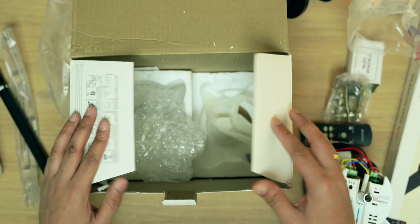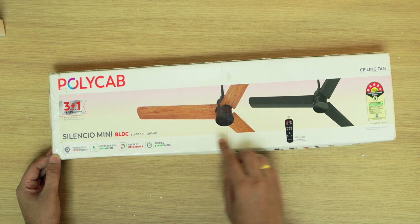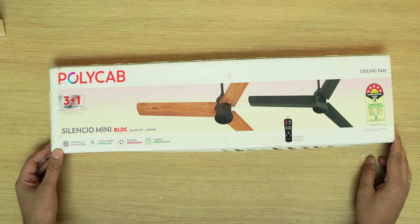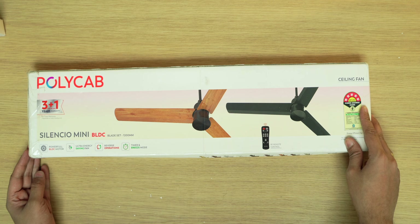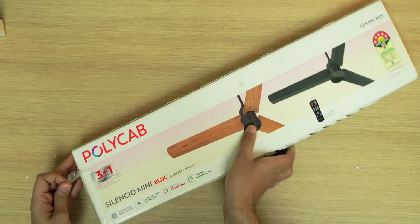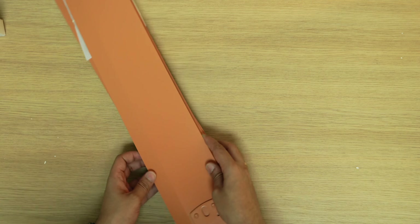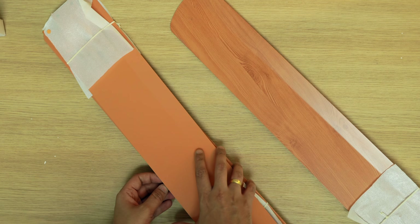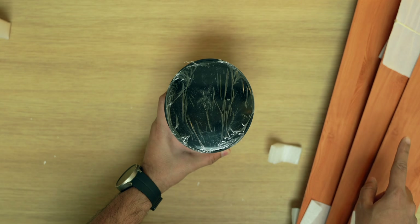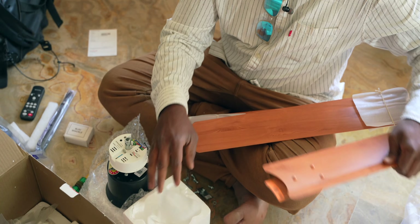Now let's get to the second box which has the blades. On the box it says BLDC blade set 1200 mm — so this is a 1200 mm blade set. You get various sizes but this one is 1200 mm. It has a 5-star rating which saves a lot of energy, and you can definitely notice that in your electricity bill. Opening it up: these are the blades in this awesome wood color — three blades total. The combination of black with wood looks classy. I'll wait for the installation guy tomorrow and show a BTS of how the installation actually happens.